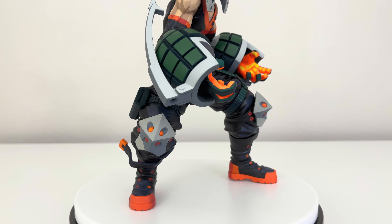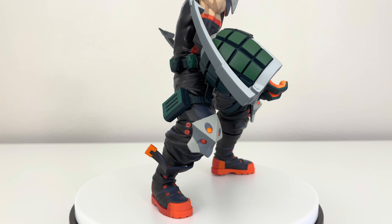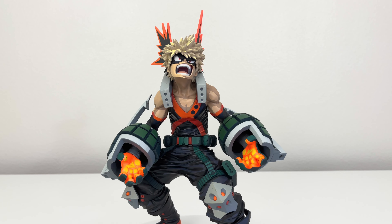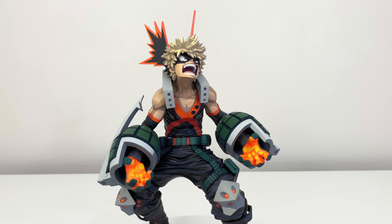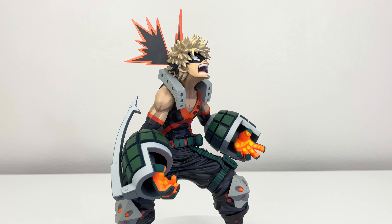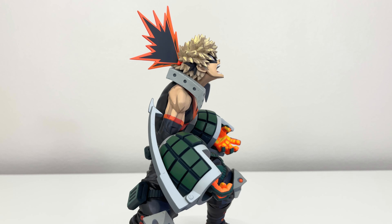Nonetheless, I like it overall. I feel like they could have done a little bit better, but I'm still fine with it. On his upper body it looks way better than the lower body. The two gauntlets and definitely the two hands are very, very well done. I do love how it represents him angry and showing his quirk — the explosion. Very well detailed on that.